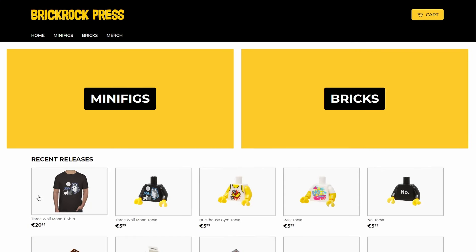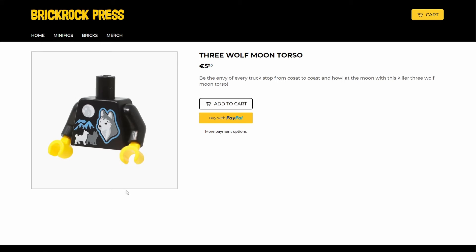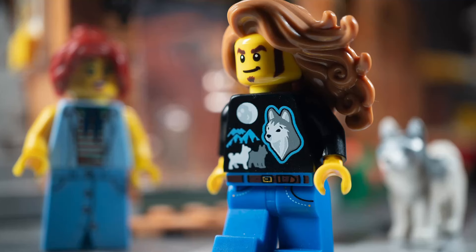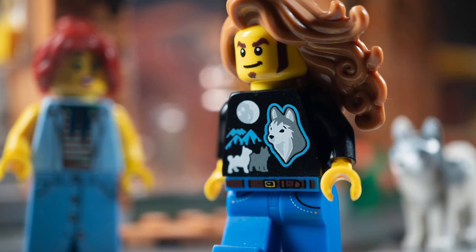The funniest thing in the Brick Rock Press shop has got to be the three wolf moon torso. It's not a straight copy of the viral t-shirt, but makes great use of the husky as a wolf stand-in.